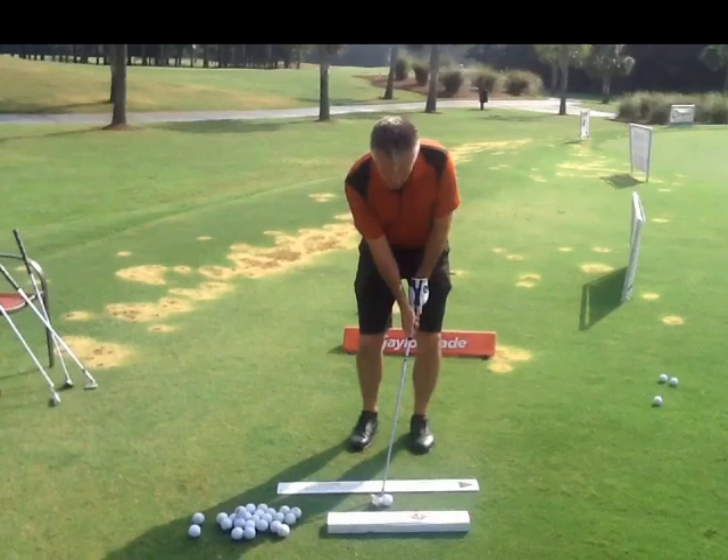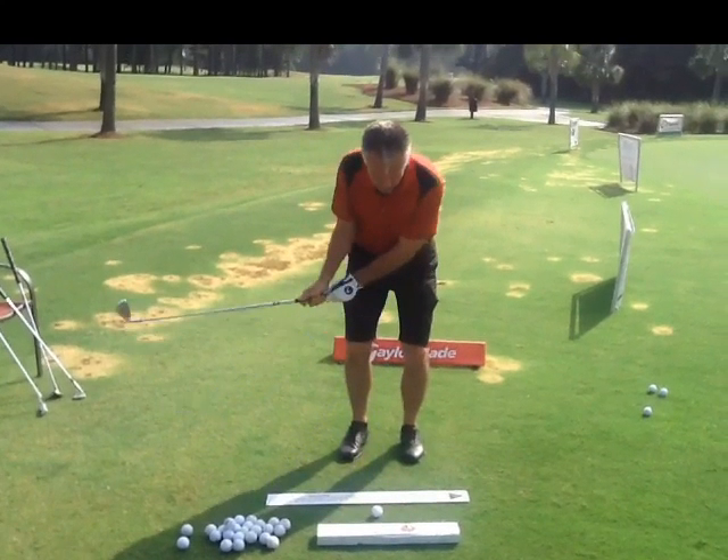As you go back, you do this part really nice. But the problem is you shifted the weight to the right foot. Keep the weight on the left foot when you take it back.